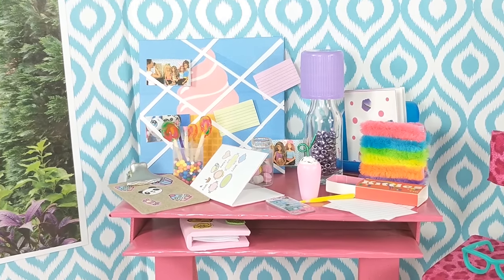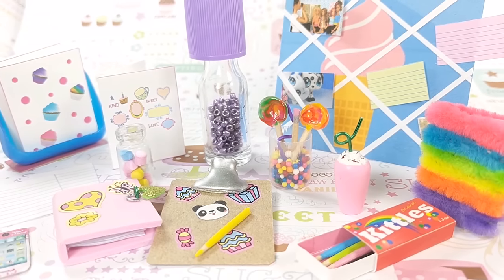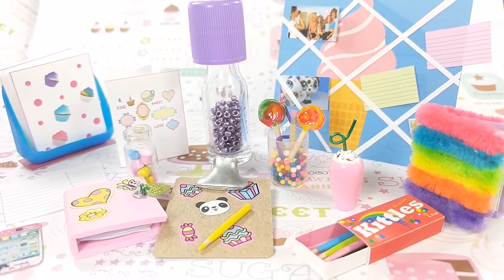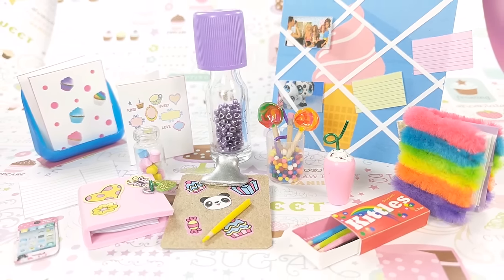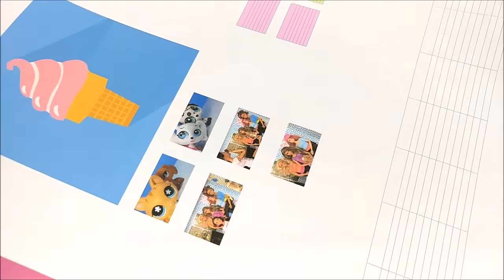Hey guys, today I'm making a miniature candy-themed desk decor for your dolls — just some accessories, with a couple from previous videos tossed in. If you like this craft please subscribe, and if you make it tag me on Instagram and I'll come check it out. Kids, be sure to ask a parent for help before starting this craft. Okay guys, let's get started!